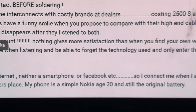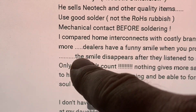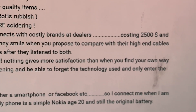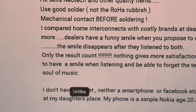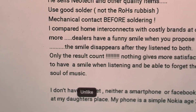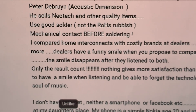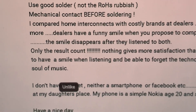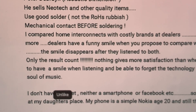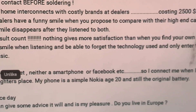I have compared homemade interconnects with cross-tip brands at dealers costing $2500 and more. Dealers have a funny smile when you propose to compare their high-end cables — that smile disappears after they listen to both. I've had the exact same experience. The result is usually just astonished shock.